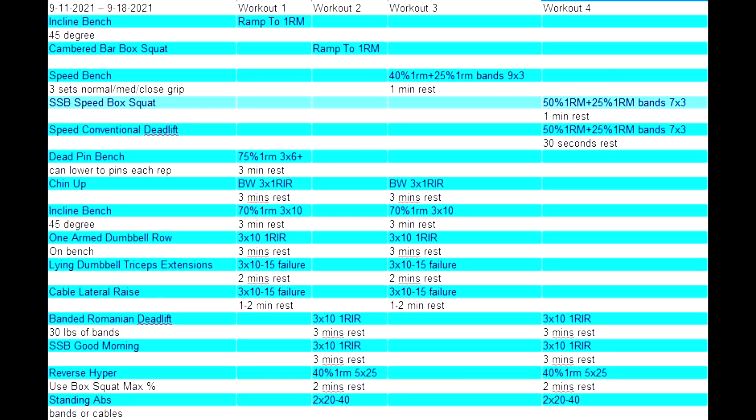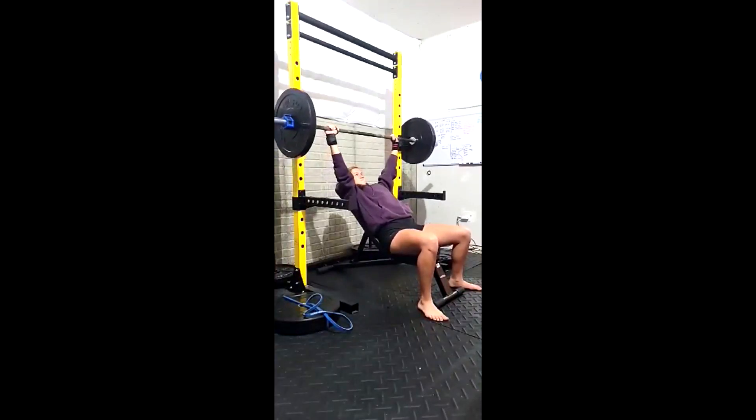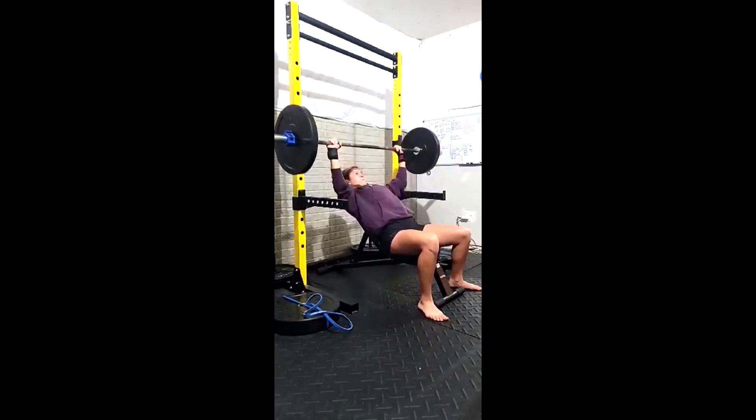Hey everybody, it's Jason Blaha here and today we are going to do another one of Emma's training vlogs and again show people what one of her training weeks looks like as a pretty much standard client for Team Blaha.